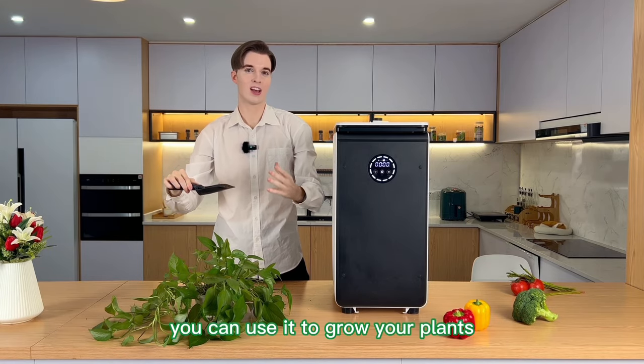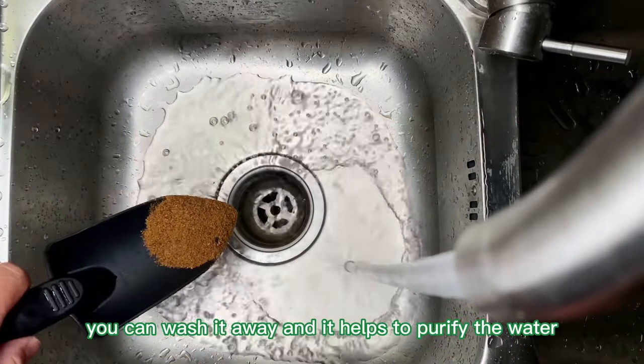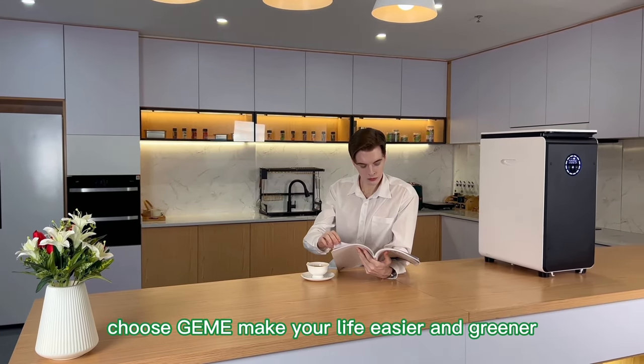You can use the compost to grow your plants. You can wash it away, and it helps to purify the water. Choose Jemai — make your life easier and greener.